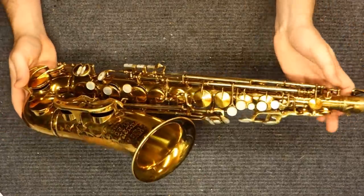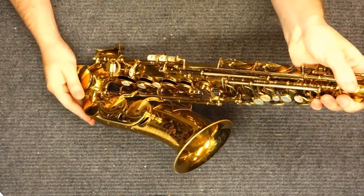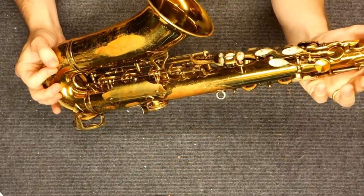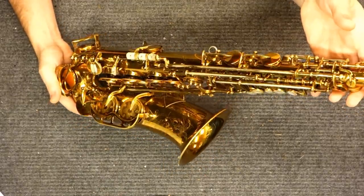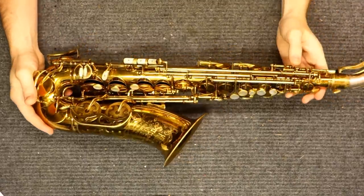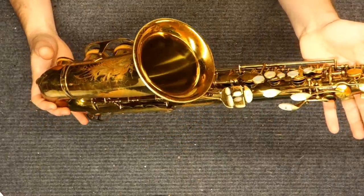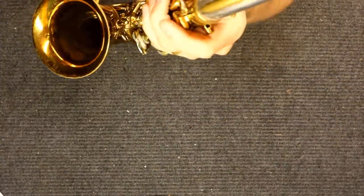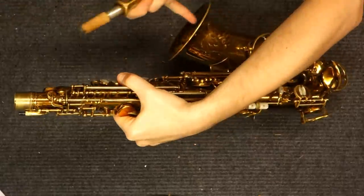This one here is serial number 338,000, which would be one of the last available with the pearl side keys. It's a really nice example and plays quite well. The most desirable ones are usually up to around serial number 380,000. Between 380,000 and 425,000 they're still being made in Cleveland but have started to lose some features, like this double socket neck.